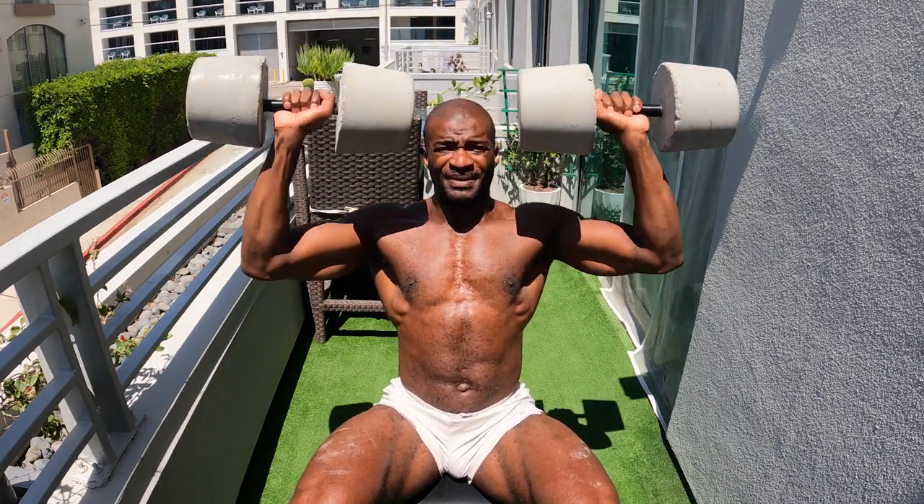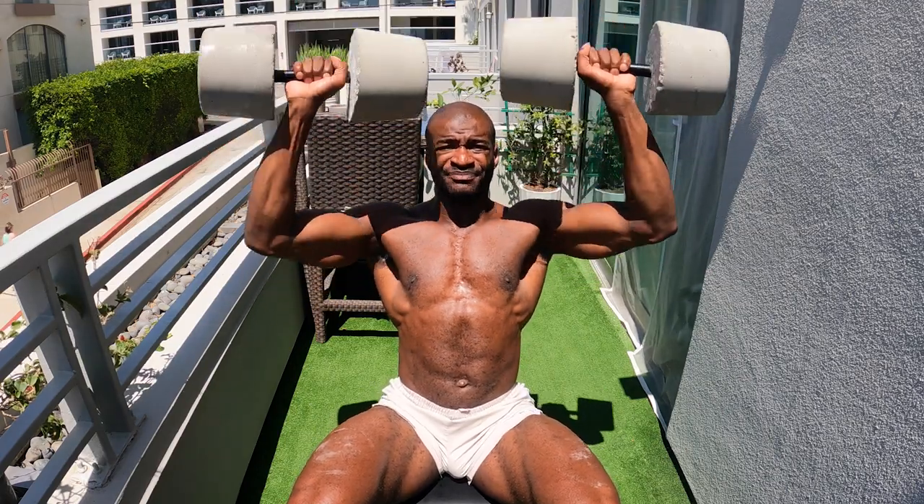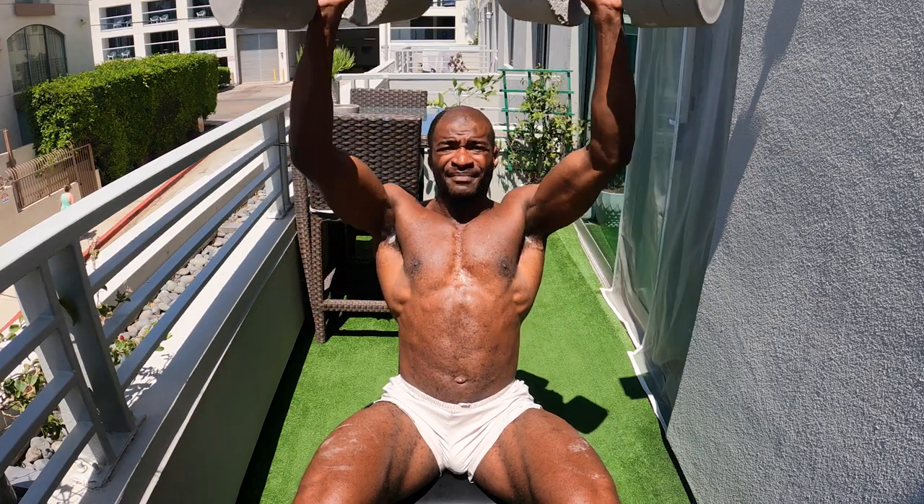These look big but they're only about 40 pounds each or so — probably a little lighter now, they've kind of broken down. Got them through quarantine some time ago.